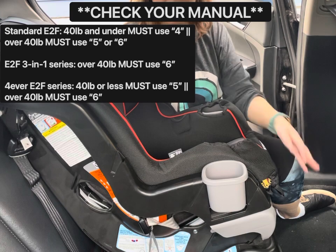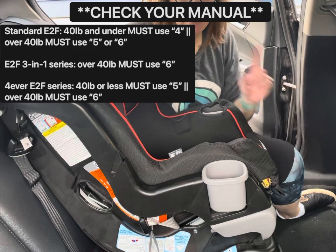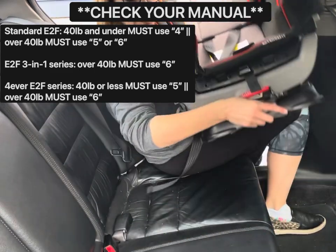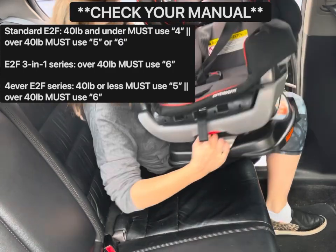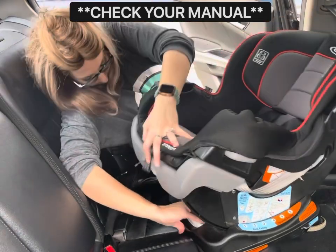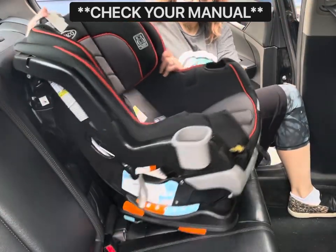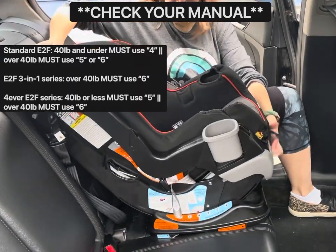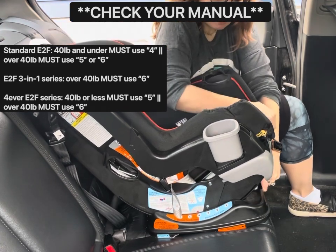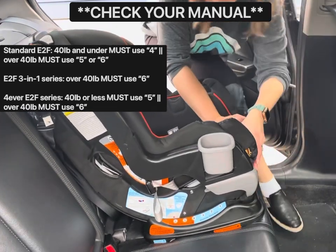On the standard Extend-to-Fit, to install forward-facing for a child under 40 pounds, you must use recline level 4. To adjust the recline, look at the bottom of the seat and squeeze this lever — and there we go. This is what recline 4 looks like for a forward-facing seat. This might be a reason to consider rear-facing until 50 pounds. I'm going to click this up to recline level 6, which is acceptable for a child over 40 pounds on this model.